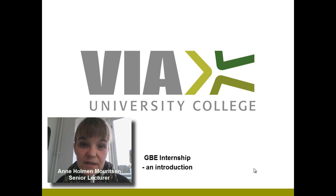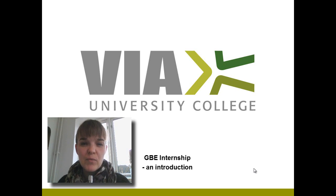Hi and welcome to the introduction to the DBE internship. In this video I will explain to you the framework of the DBE internship and I will also give you an introduction to what is expected from you before you even start your internship and during your internship.